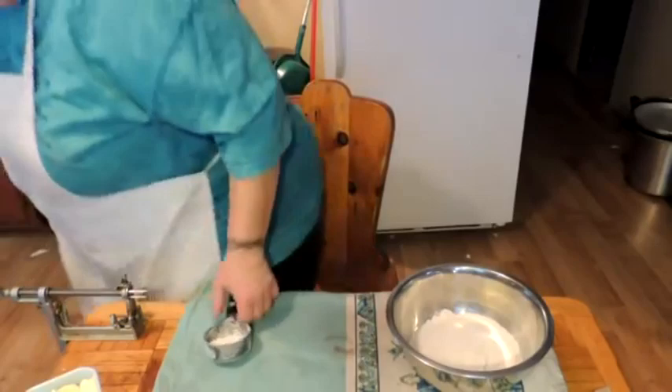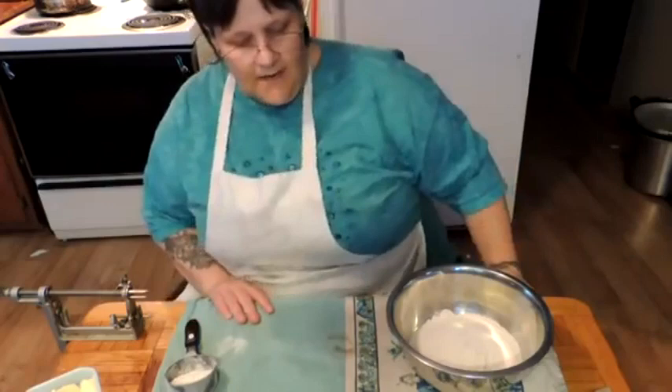Hey friends, this is Mrs. Wolfie from our Half Acre Homestead. I'm going to try a new recipe today — I'm going to make an Amish Apple Pot Pie.